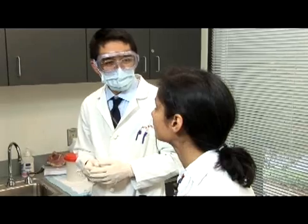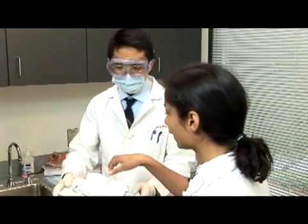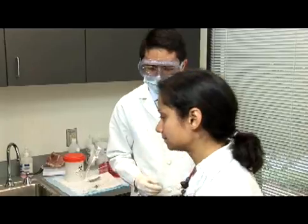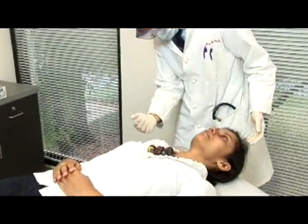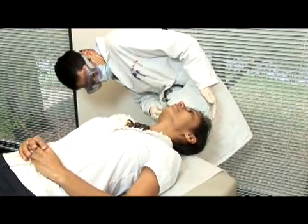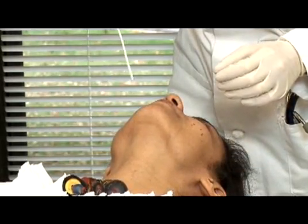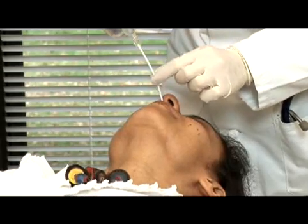Before you begin the procedure, ask the patient if he or she has a deviated septum or nasal obstruction, and have them blow their nose to remove any excess mucus from the nasal cavity. The patient should be in a supine position for specimen collection. The patient's head should be tilted back with their neck extended to allow for the pooling of the aspirate in the nasopharynx. Instruct the patient to hold their breath and not to swallow during the procedure if possible. Tell the patient the procedure will not hurt but may be uncomfortable or cause them to tear or even sneeze.